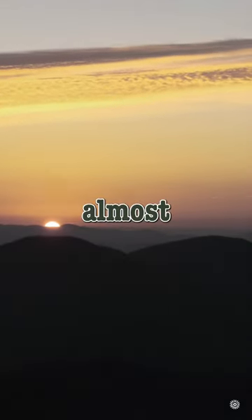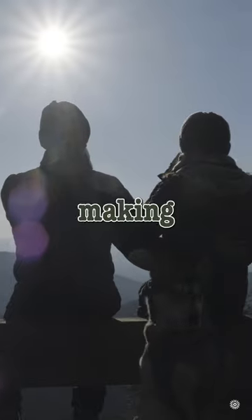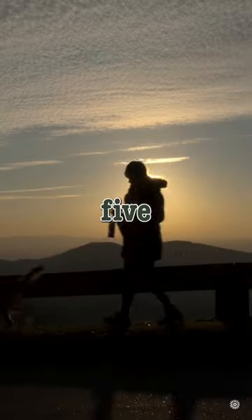Waking up to that beautiful chilly sunrise is almost perfect, you think. Only thing missing is a warm cup of coffee. There are many ways to go about making coffee, but I'm going to show you one that works for me, and it only takes five steps.